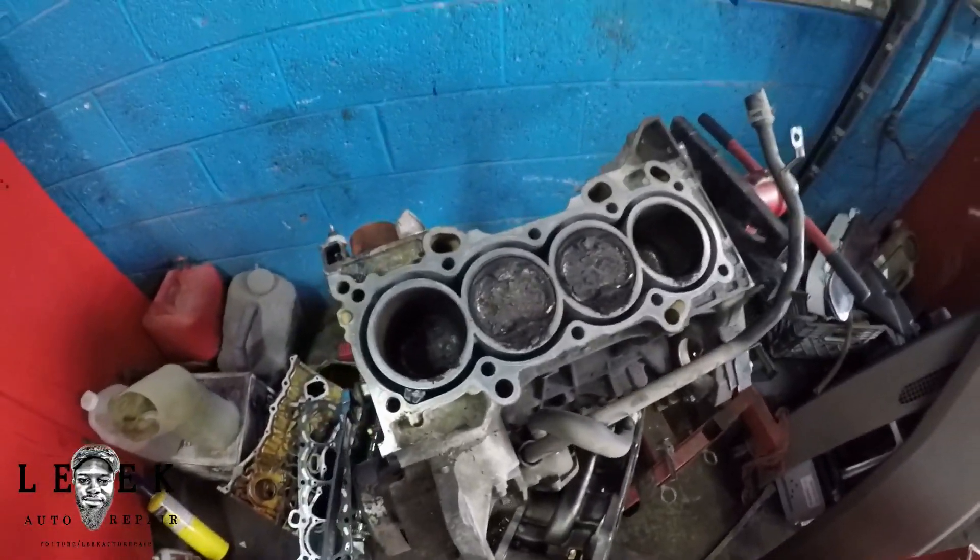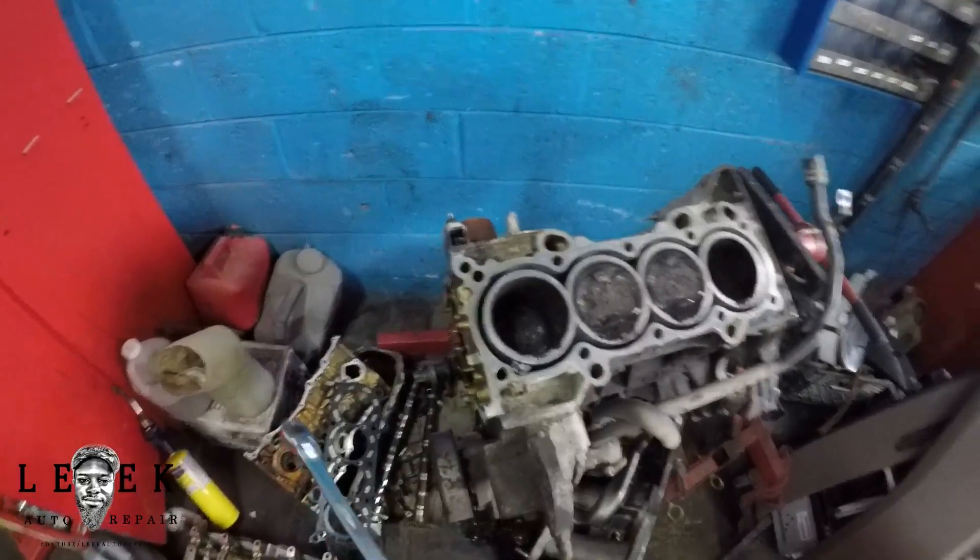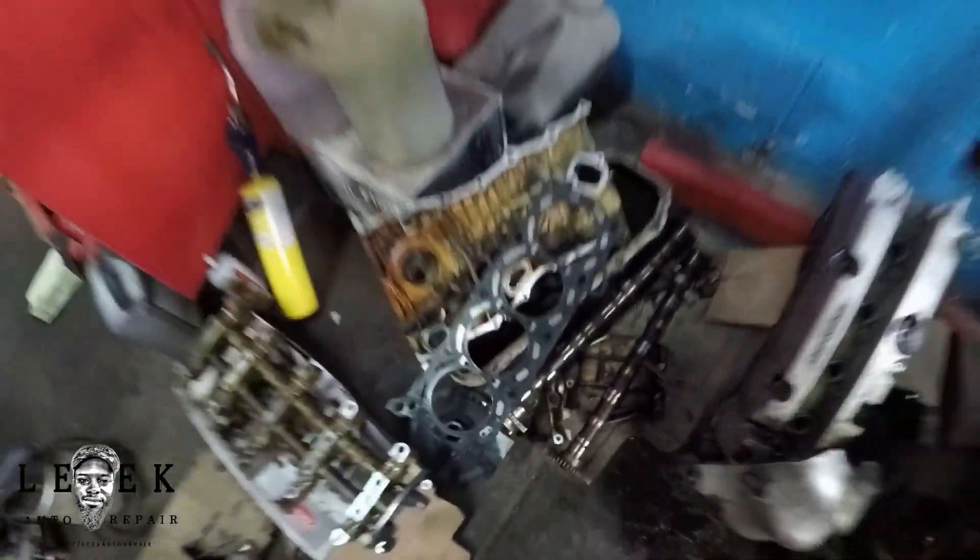The pistons have a lot of carbon buildup — this is definitely a high mileage engine. Looking at the cam, it's got score marks on it, but it's all from high mileage.